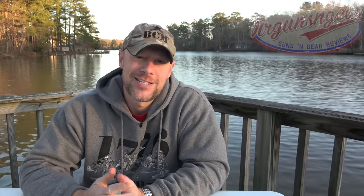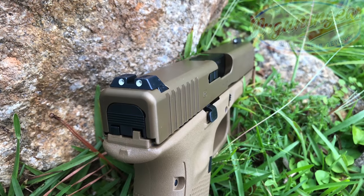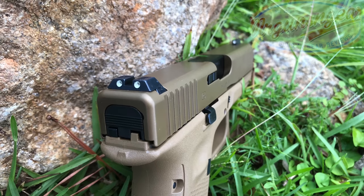The Glock 19X has been on sale a lot — follow me on Facebook to see deals in real time. It comes with two 19-round mags and a 17-round flush-fitting mag, and it has maritime striker cups for firing underwater. Their factory night sights aren't terrible — they're usable, unlike their plastic ones. That's the top five plus the bonus.